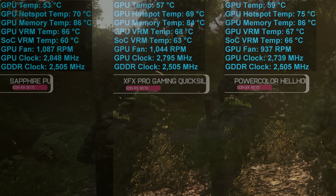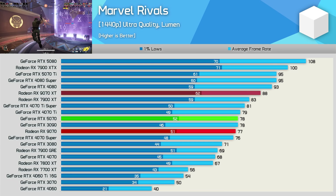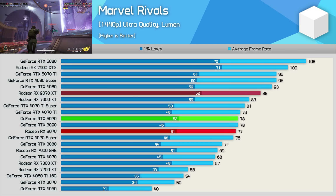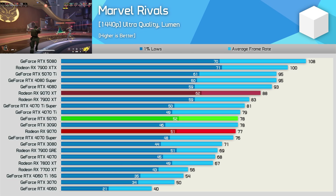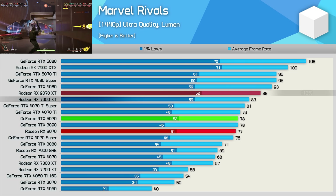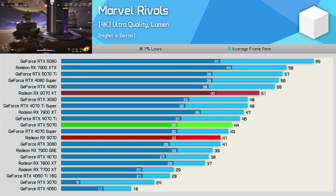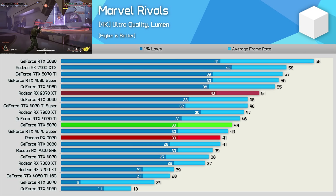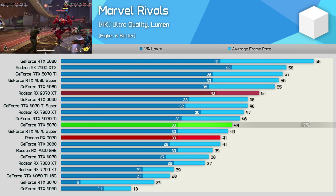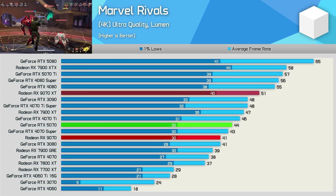Now into the FPS data. First up is Marvel Rivals, where the 9070 is basically on par with the 5070 at 1440p, rendering at 77 fps on average, making it 13% slower than the 9070 XT and 7% slower than the 7900 XT. When upping the resolution to 4K the 9070 slips behind the 5070 by a 7% margin, rendering just 41 fps on average — the same performance as the old RTX 3080 and just 5% faster than the 7900 GRE.